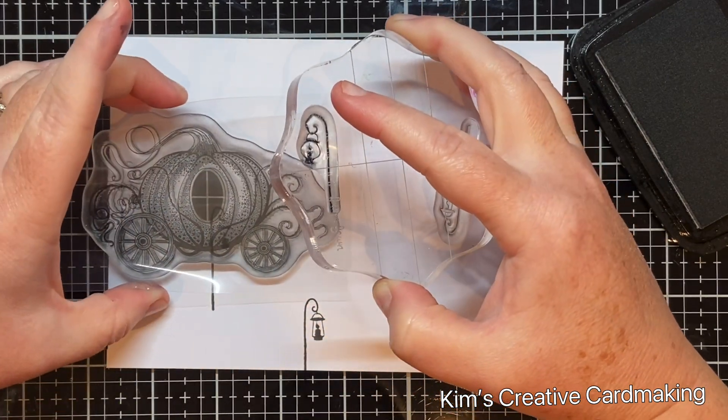Next I used my distress embossing pen and colored over all six of the lamps, then used some clear embossing powder over top of all the lamps. This helps to create a mask over those areas so I can add ink behind them. I used a paint brush to get any excess embossing powder off, then heat set it with my heat tool — I prefer to heat from the back so the embossing powder doesn't fly everywhere.